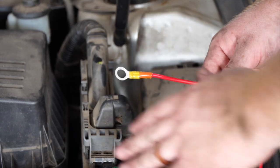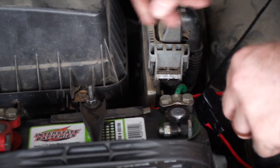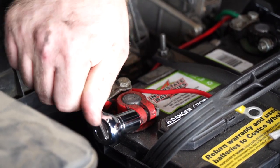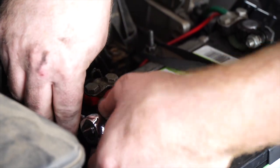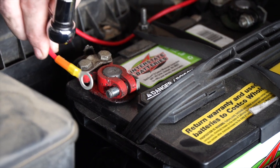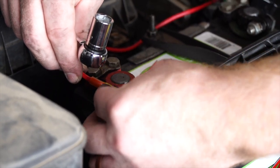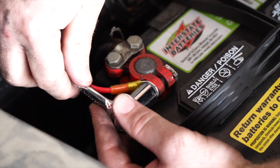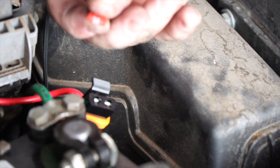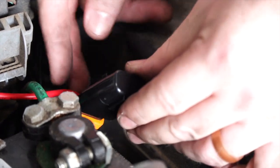Now we're going to attach our fuse holder to the positive terminal on the battery. We've secured our fuse holder and we'll route it over to the positive terminal. We'll remove this nut on the positive terminal using a 13-millimeter socket, attach our terminal, and reinstall the nut. Then we'll open up our fuse holder, insert a 10-amp fuse, and re-secure it.